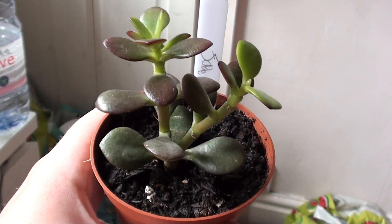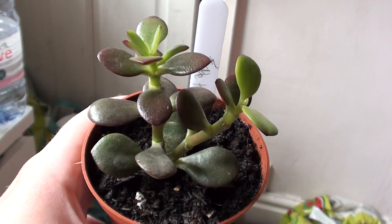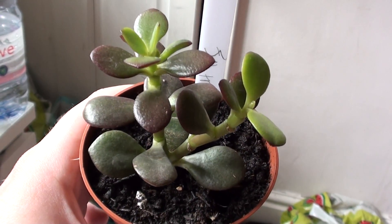Hello, hopefully you're doing ok. This is a Jade Tree. Jade Trees are really easy to look after.